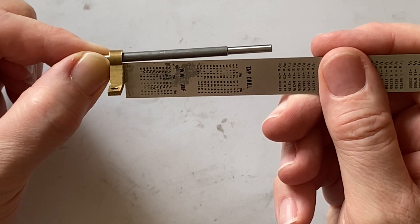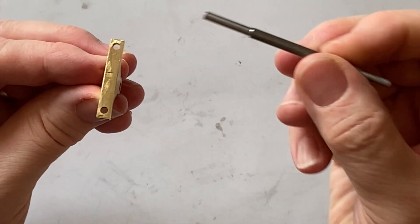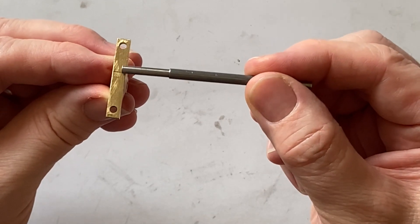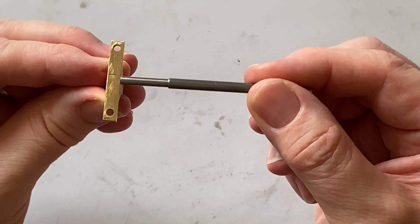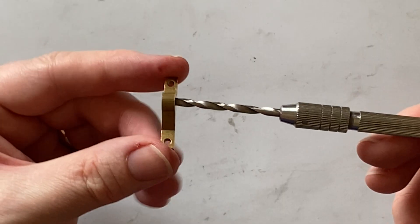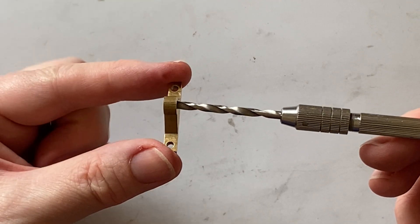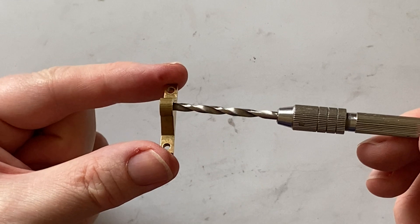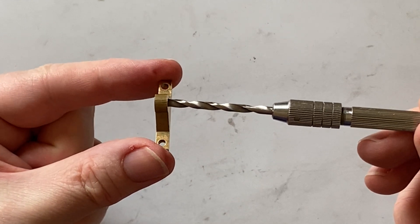I used two methods to correct this problem. Firstly, I filed away a little bit on the high side on the base of the bearing — I didn't want to take too much off because that would throw the bearings off vertical. I also went through the hole with a drill that was 0.1 of a millimeter oversized. This was just enough to allow the bar to rotate freely with the bearings tightened down.